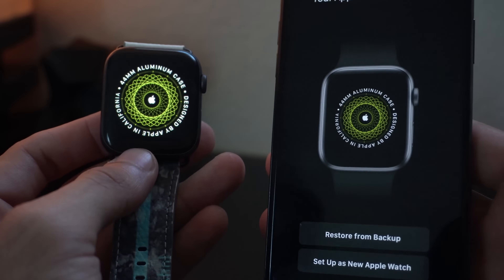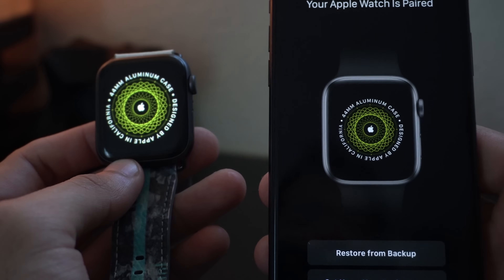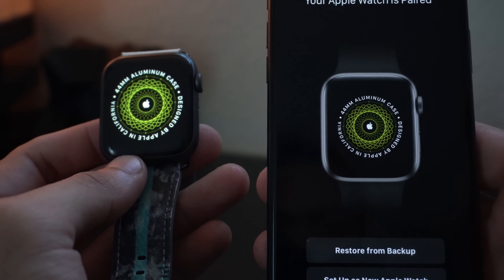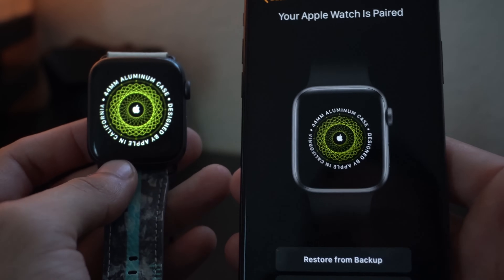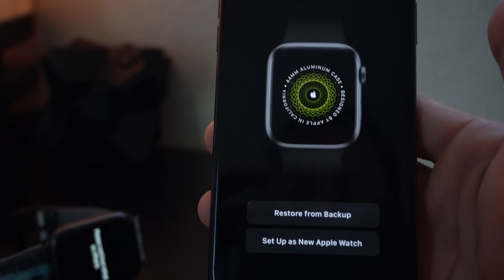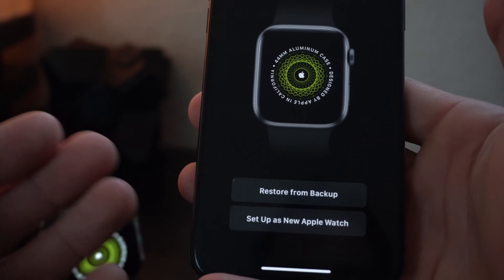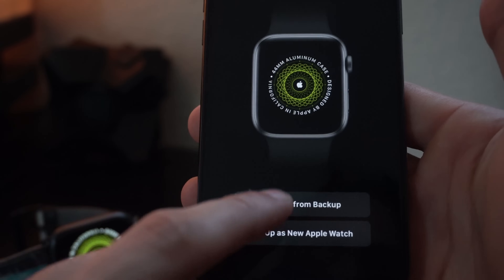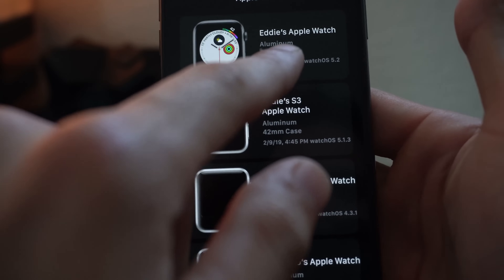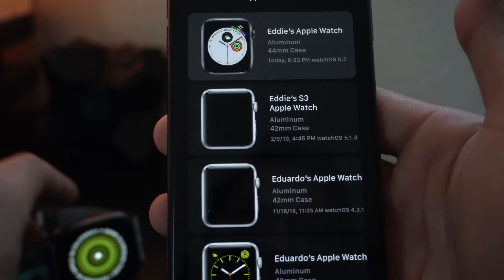Now we're prompted with two options: we can restore from a previous backup — it doesn't matter what series Apple Watch it is, older or newer model, it will still work as long as it's on the latest watchOS — or you can set your Apple Watch up as an entirely new watch, which means a clean setup. I'm going to go ahead and restore. The backup was created right when we did the unpair process, so it backs up right away as soon as you unpair.